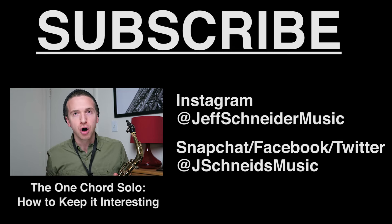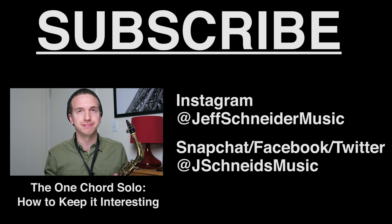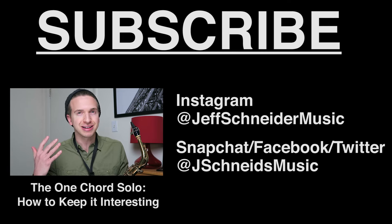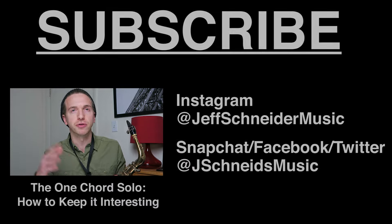Hey guys, I'm Jeff Schneider. Today's topic is about how to play or solo over a one-chord vamp or jam. Oftentimes when you're playing a pop or funk tune, you'll just have like a B flat seven chord for X number of bars, and after a while you can find yourself running out of ideas of what to play, or you just feel like whatever you're playing sounds boring and it's the same thing over and over again.